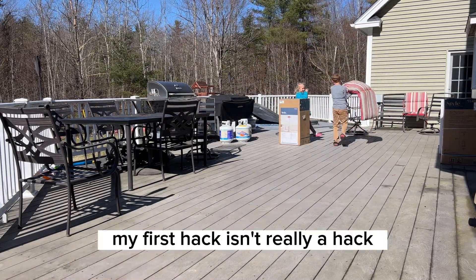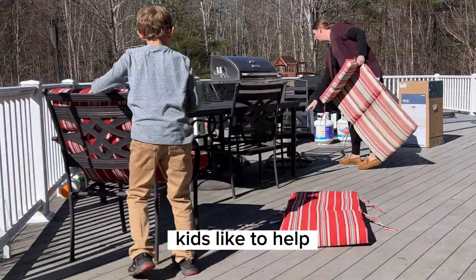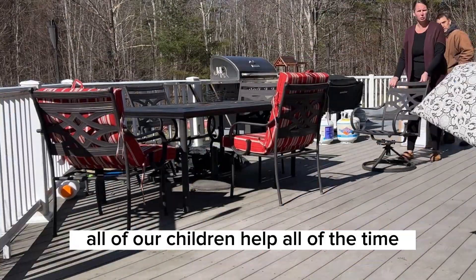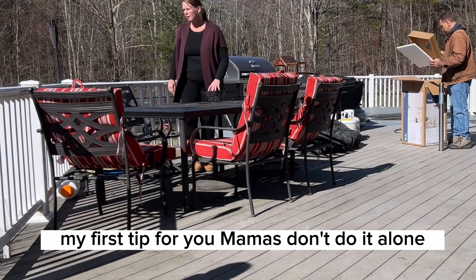My first hack isn't really a hack, but it's good advice. Mamas, you don't have to do it alone. Kids like to help. We have four children. All of our children help all of the time. We're a family, we're a unit — we all contribute. So my first tip for you, Mamas, don't do it alone.